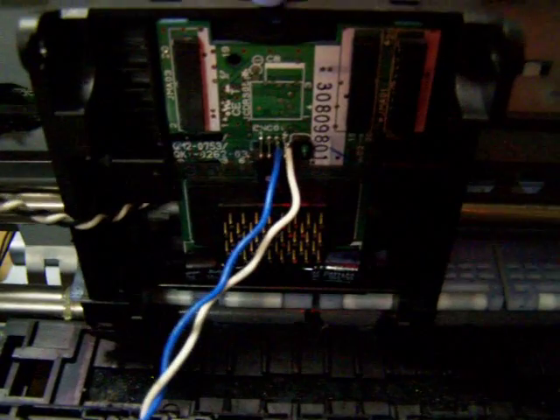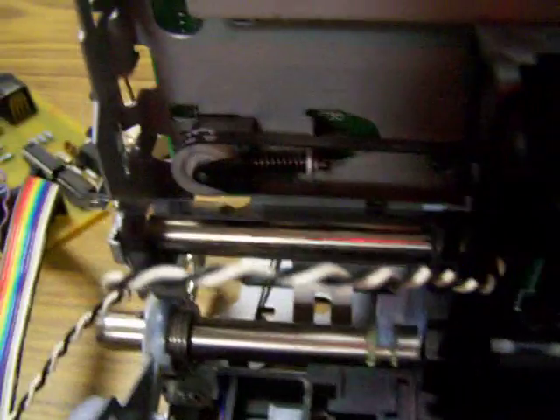What I've done is I've powered up the printhead PCB. I've given it power and I'm reading the encoder signal straight off from that. So I've got a linear encoder, a printhead, and a DC motor which forms your servo loop.